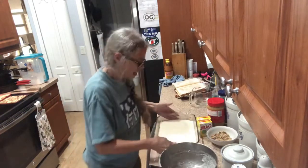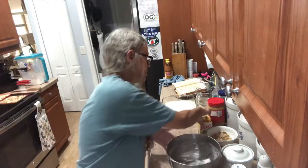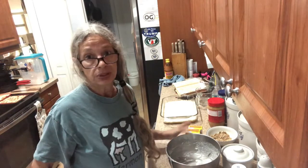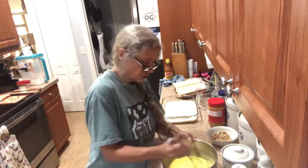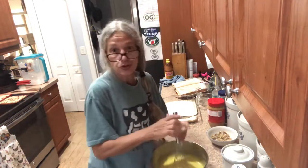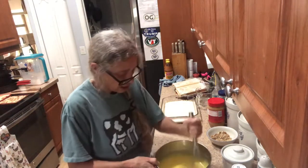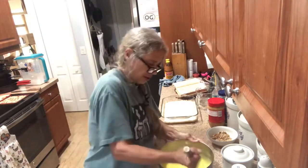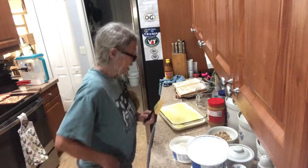Now you're gonna take two small packages of lemon instant pudding and three cups of milk and mix that together. Once it's thickened, you're gonna pour that on top of the cream cheese and the pineapple.